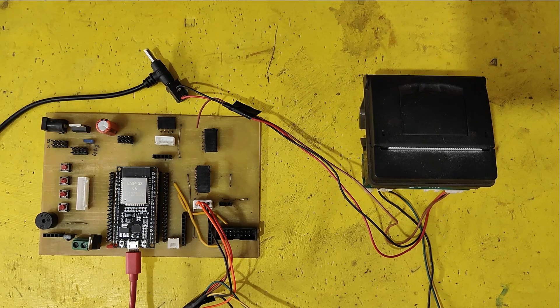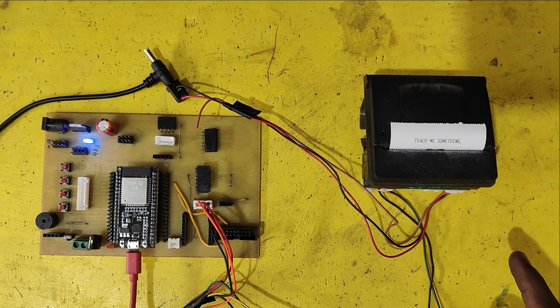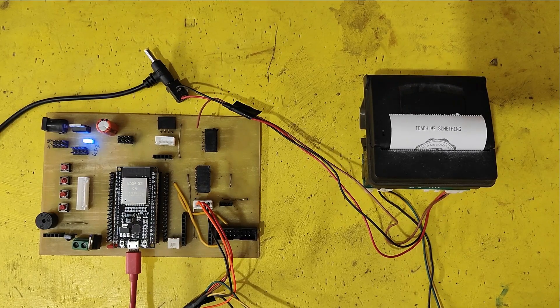Welcome back to Teach Me Something YouTube channel. Today we are going to print a logo or any image on the RP203 thermal printer.